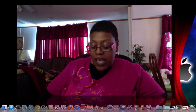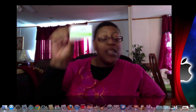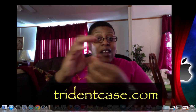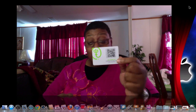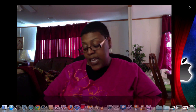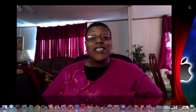It did come with an application card. If you want to go to the website, it is tridentcases.com. It also has a scan code on the back of that as well. And it comes with an installation guide.